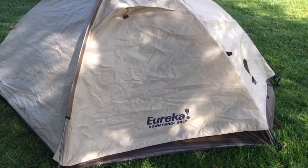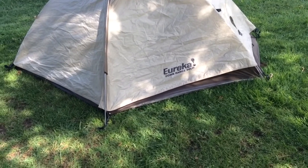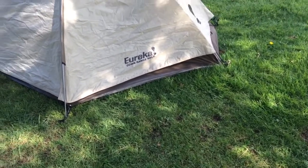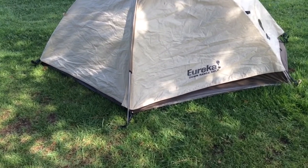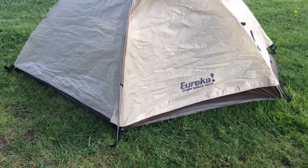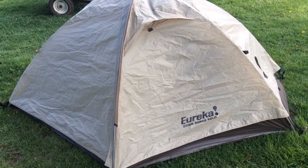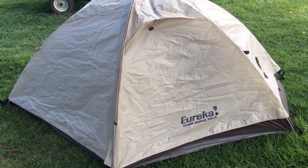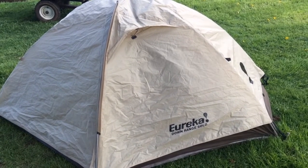This is a TCOP tent, which means it's a military tent. This is the civilian version, so the colors are a little different and the material is a little different, but just like a military tent it's way over-built. It has two vestibules, which are great for gear on one side and maybe your shoes on the other. You could fit two people in here if you were really cold or really good buddies.